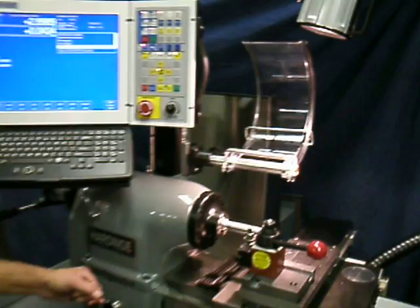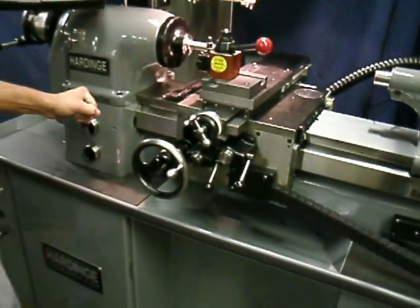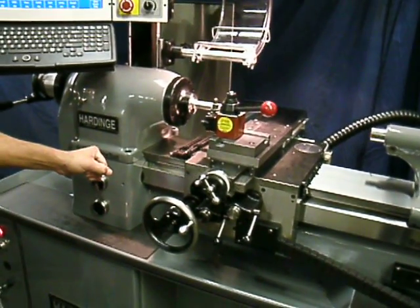Centroid CNC, fold-down cover guard over the spindle. Again, manual control — really easy.